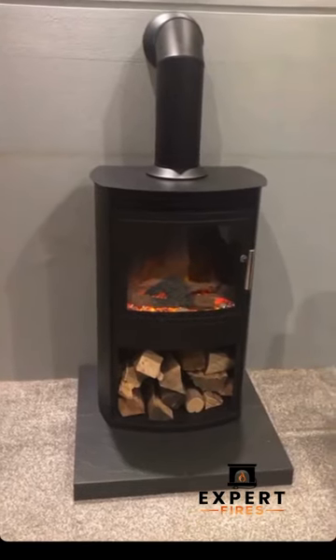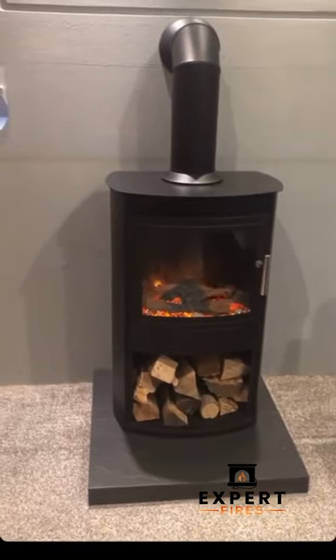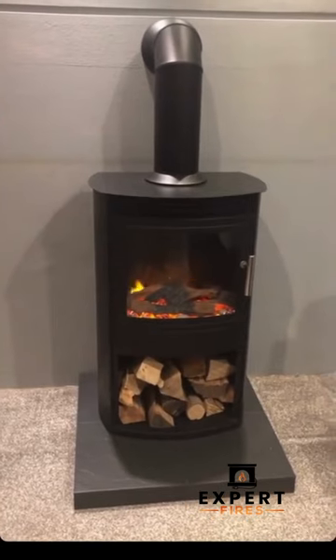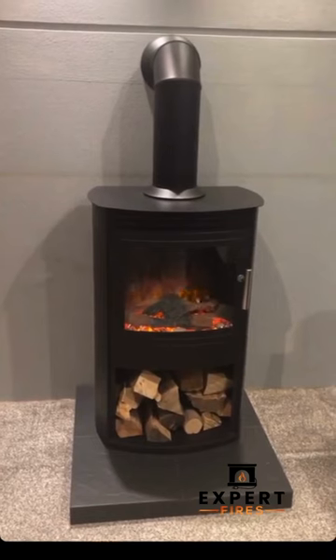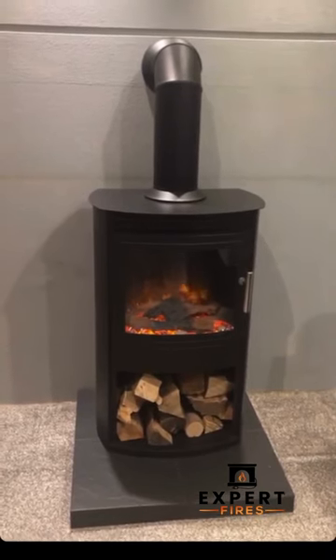Electric stove — the taller version of the Auto S, both of which are launching this autumn 2020. So the same as the Milo and the Rio, which we launched last year, it has the same flame picture.